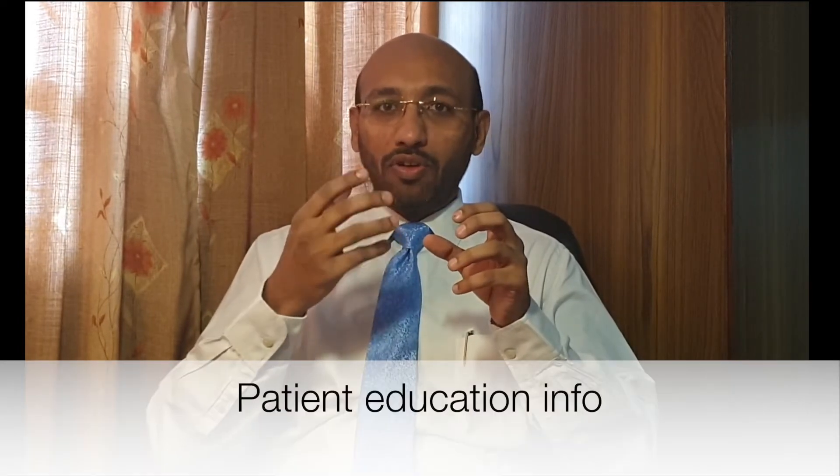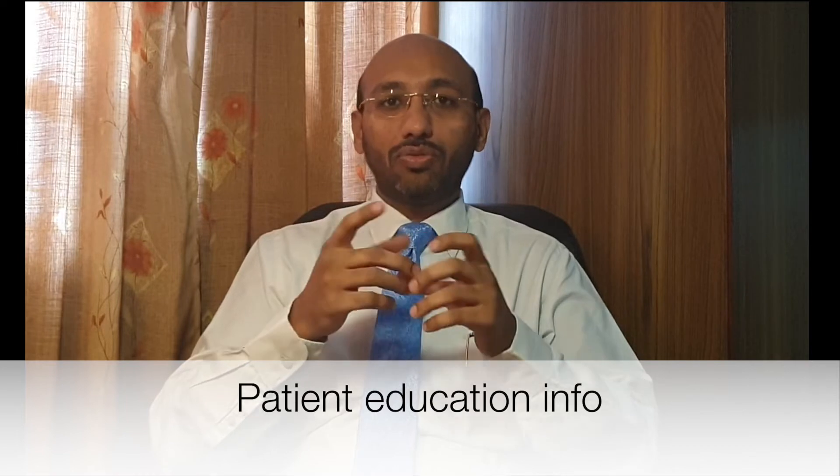Hi, I'm Dr. Darshan. I would like to share a few points on small joint arthroscopy. Arthroscopy refers to a procedure wherein we introduce a small camera inside the joint and visualize it. By visualizing the joint, this helps us to pick up a lot of problems as well as treat them.